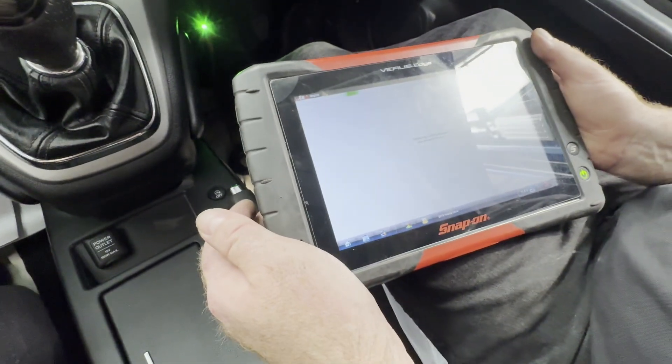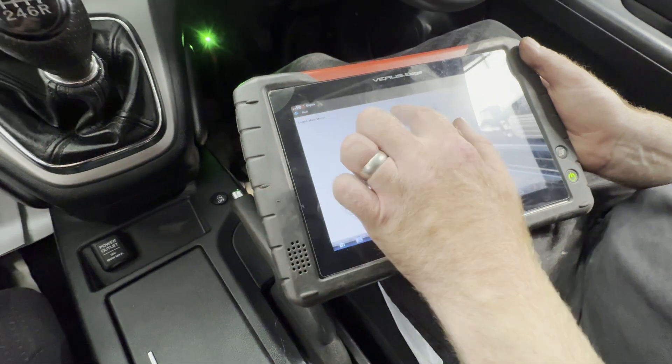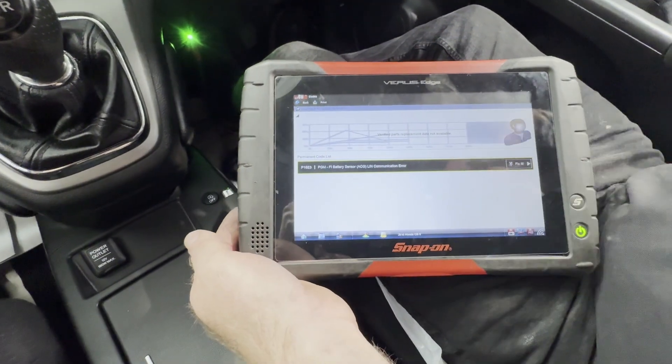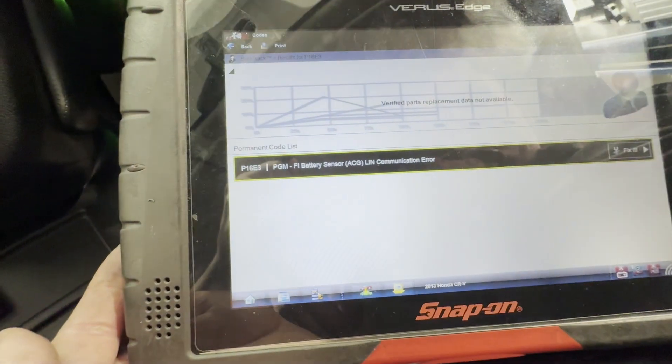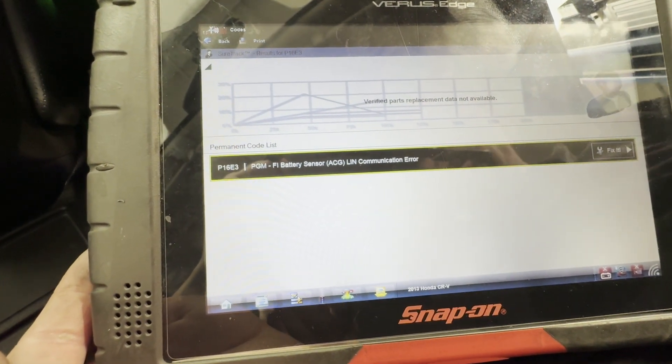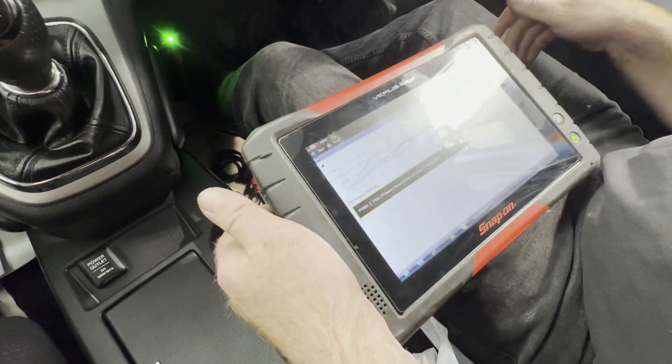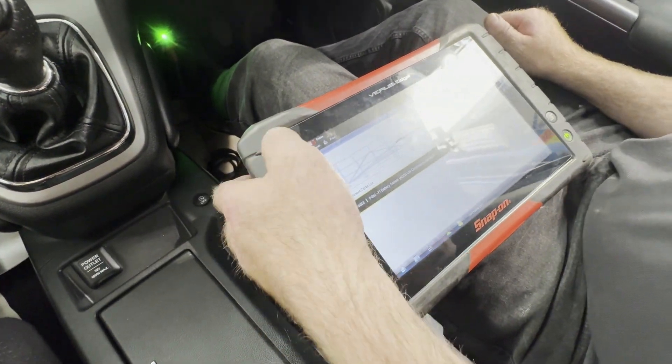Codes. So we've got a battery sensor communication fault. Let's go and have a look at the battery sensor.